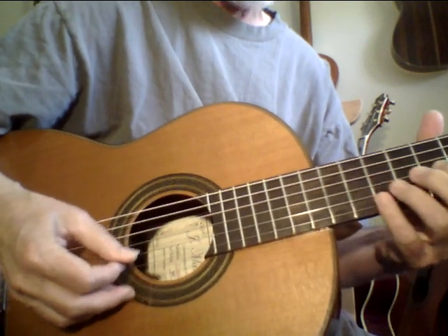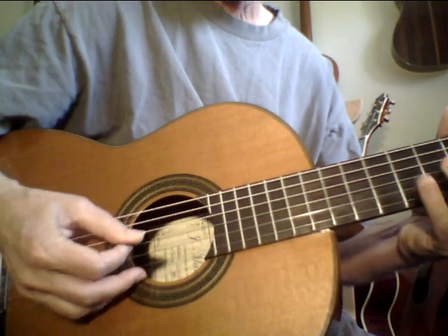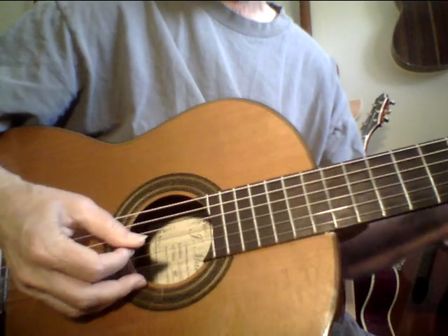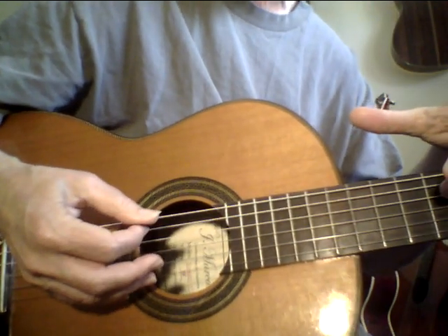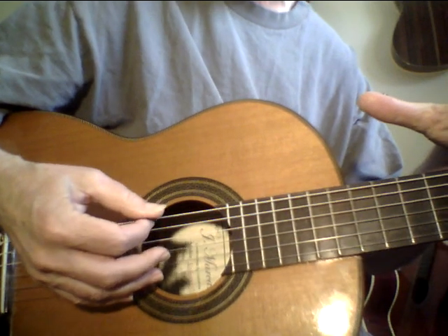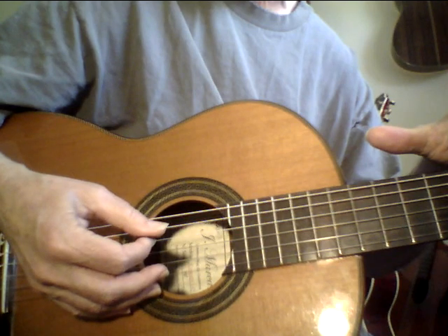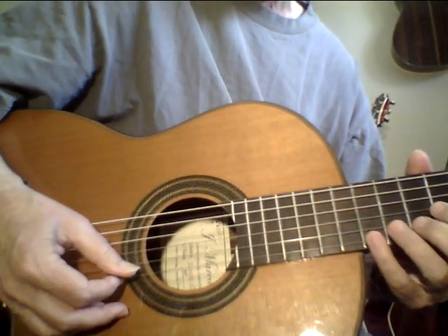Sometimes I put the accent on the first note. Simple things like this. You might not think that you're getting results, but you are. You're training your nervous system, your muscles, muscle memory — developing right hand technique. Developing right hand technique is really important. It's one of the weakest areas with a lot of players. You can kind of vary it up.